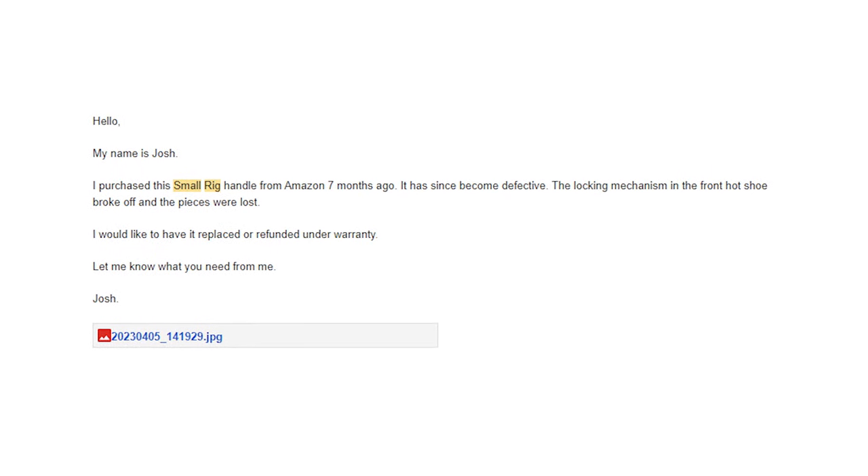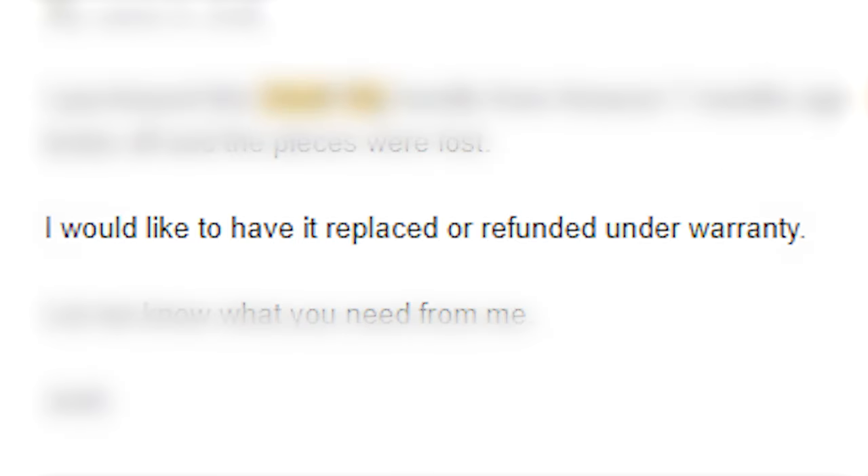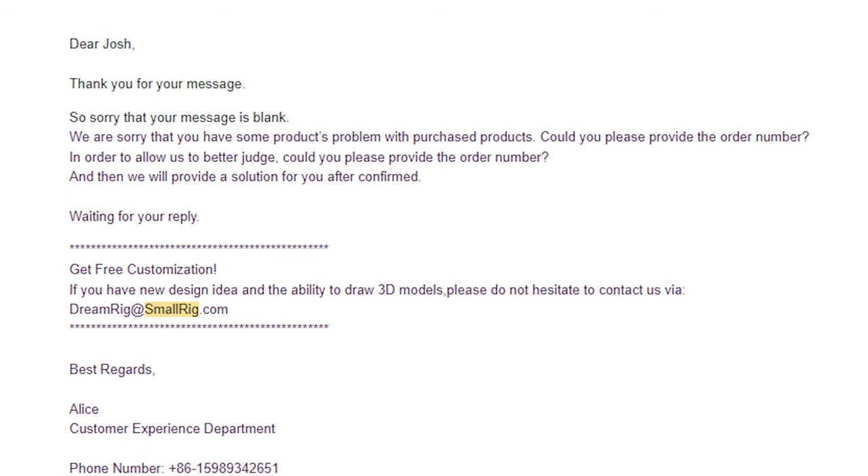So the saga begins — I reached out to the SmallRig support email. With my email, I submitted a picture of the broken product along with a straightforward request: I'm seeking a replacement or refund under warranty. SmallRig got back to me within two business days with a nicely worded email, requesting that I provide my order number.